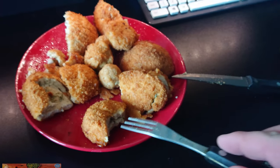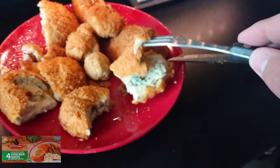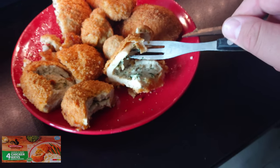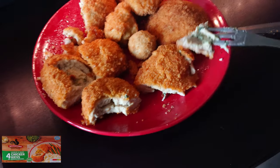Next up is the frozen Aldi one. Unfortunately I've just done this and the recording disappeared, so I can't re-cut it. However, you can see inside that it is quite — not very juicy, quite dry — but there's a little bit of sauce, more than the Lidl one. That is a lot more flavoursome than the frozen Lidl one, and a lot more juicy as well.